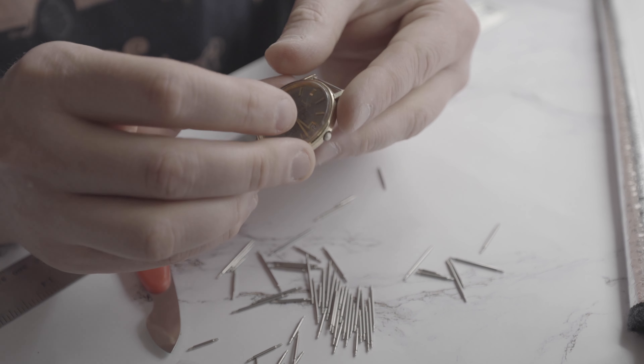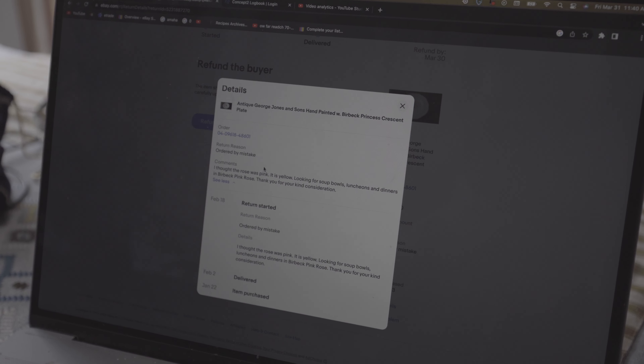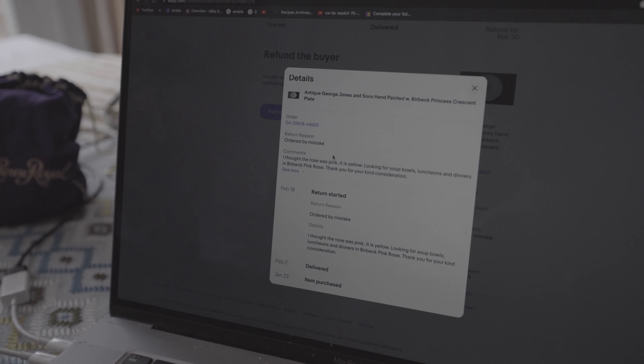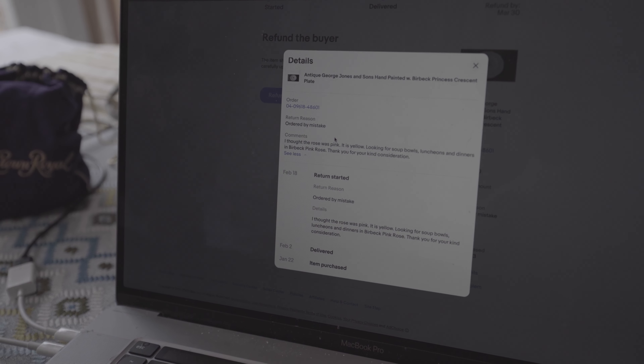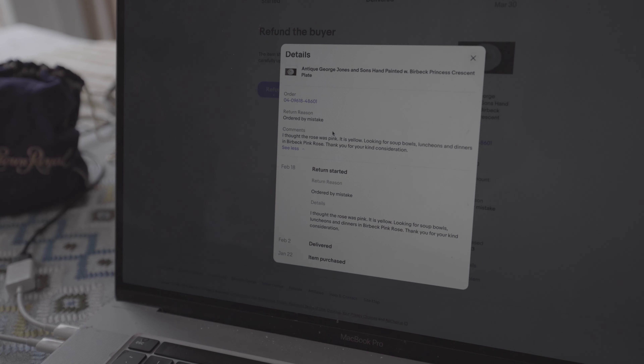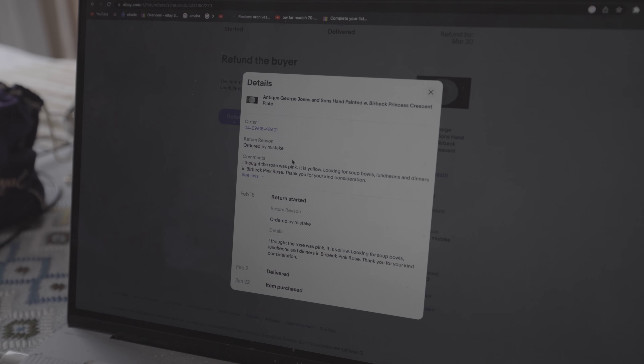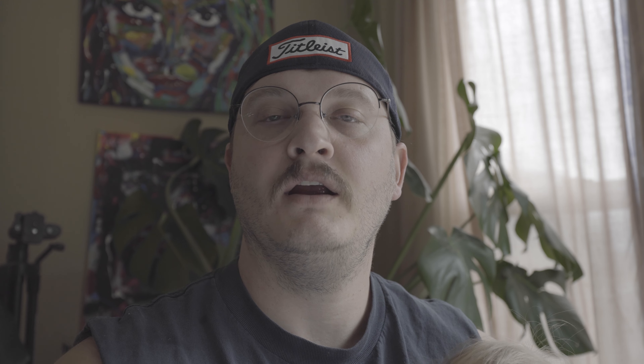I'm on the phone with eBay right now at lunchtime trying to resolve an issue — there was an open return where the buyer never shipped it back. It was supposed to close out March 18th but it still hasn't closed, and it's now past March 30th. I just finished that call — they couldn't explain why it didn't auto-close, but they're going to close it out tomorrow.